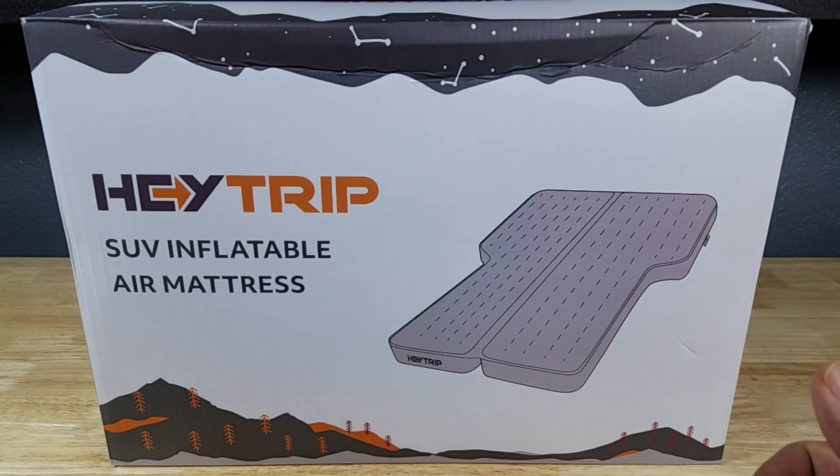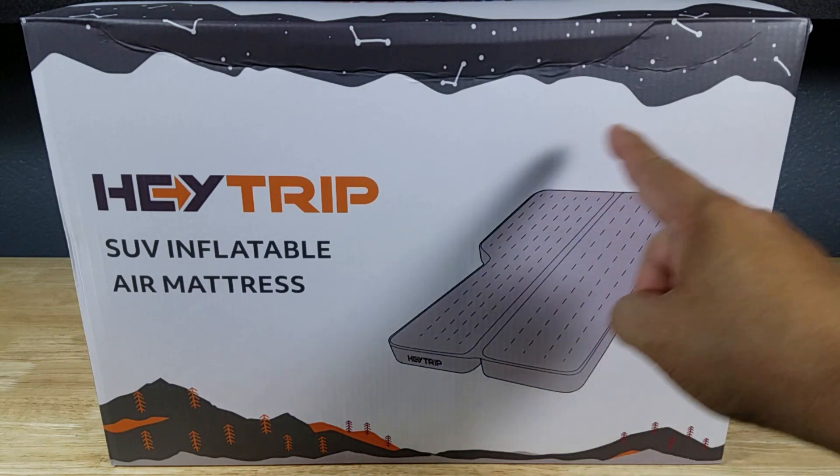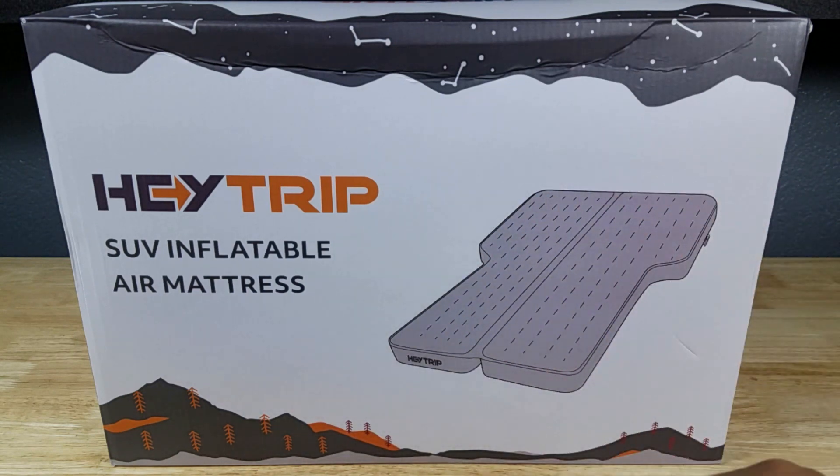What I want to do today is show you the overall size of the mattress and give you a quick tour around it. The thing that really drew me to this mattress is the dual zone system, where you can have a really hard side or a really soft side.